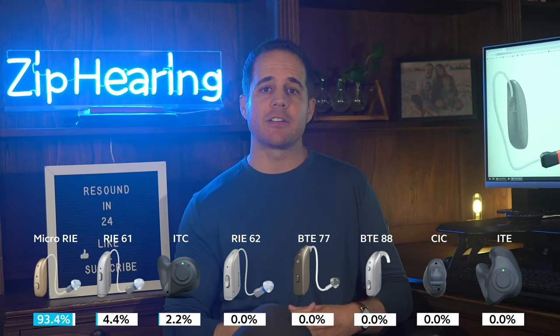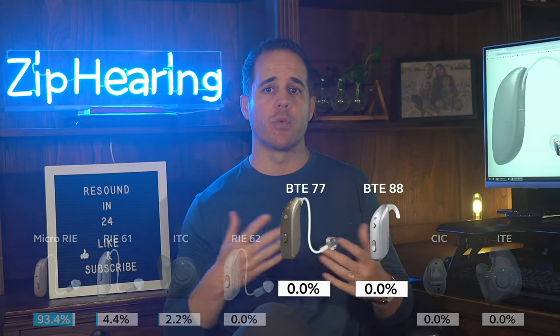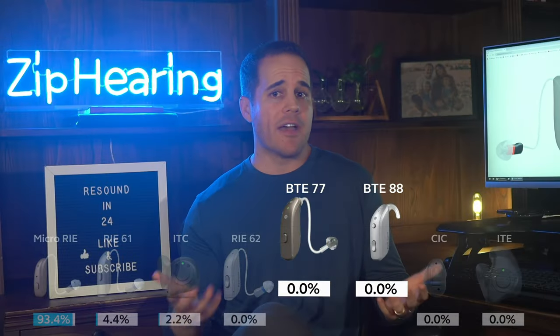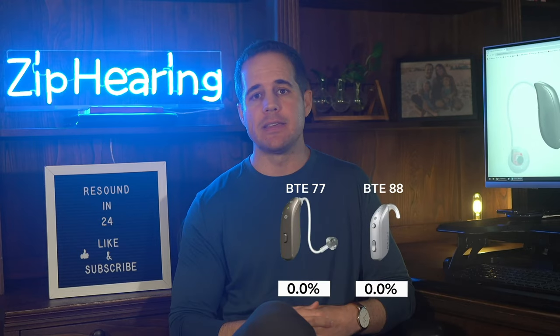Next up we have the two behind-the-ear style hearing aids. These are typically going to be ordered by folks with a more severe to profound hearing loss — they are stronger than the more discreet receiver in-ear styles. We have no sales of these so far, and we just don't sell a lot of this style because frankly most people don't have a hearing loss that necessitates such a powerful hearing aid. The Enzo Q model that 2 or 3% of our customers order is appropriate when the Nexia BTEs just aren't powerful enough. But the Enzo Q is four generations old and will be phased out soon, so talk to your hearing provider about whether you really need Enzo Q or if you can go with one of the newer Nexia BTEs.